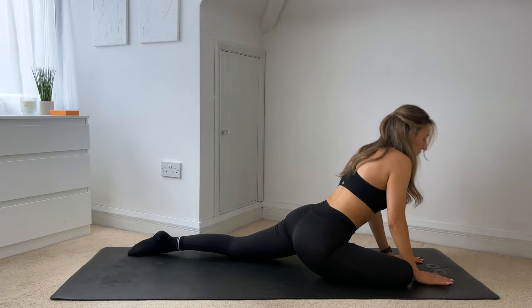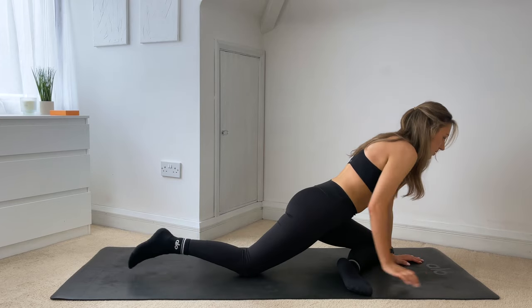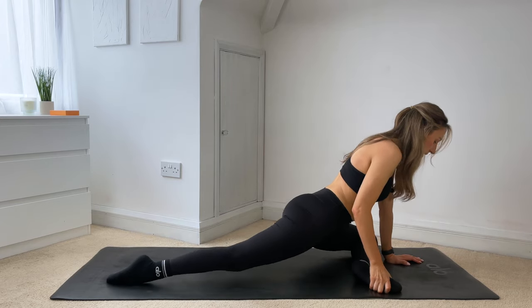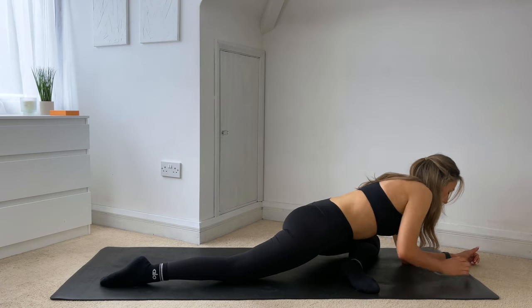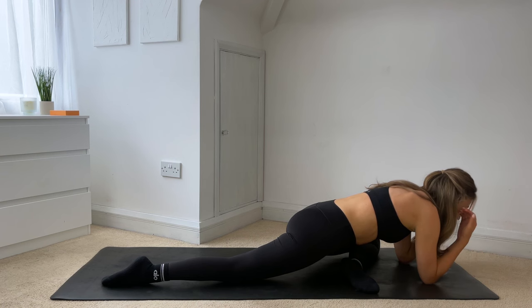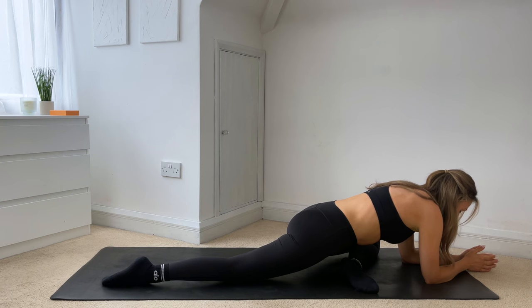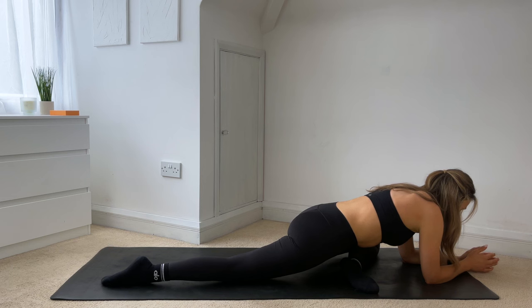Pushing yourself up, switching sides — tucking your back toes under, stepping back into a plank, and then switching sides. Making sure that left foot is flexed just to protect your knee. And then lower yourself down, taking a few deep breaths here. You should be really proud of yourselves for today — building that strength through the glutes. Like I said at the beginning, it's not only helping build nice juicy glutes, but it's also helping your posture and helping support your lower back.